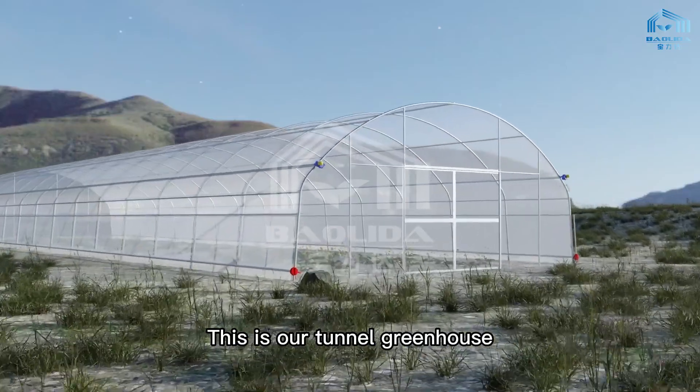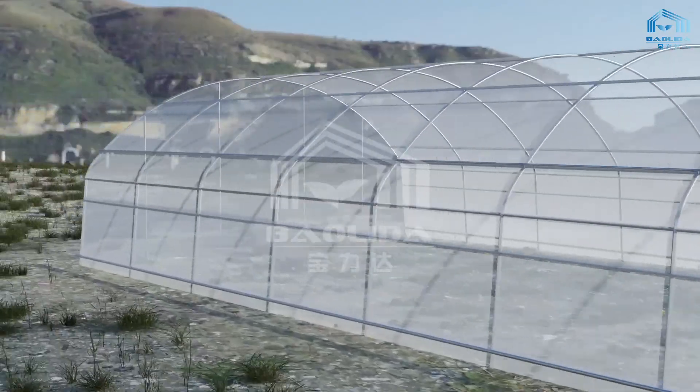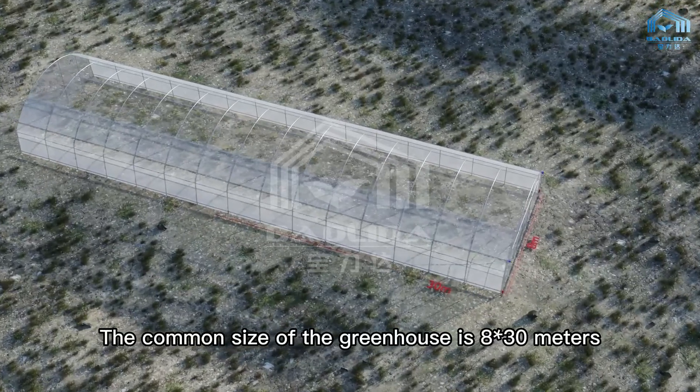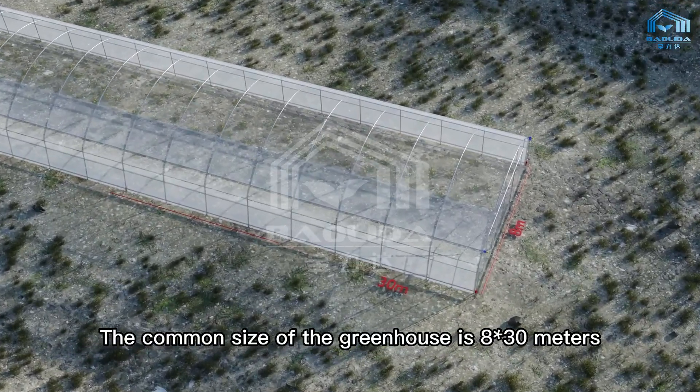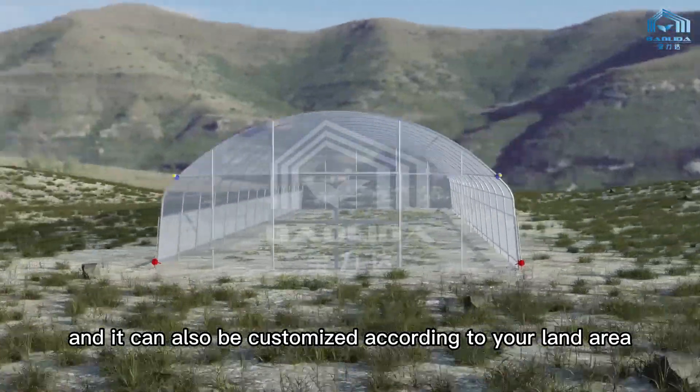This is our tunnel greenhouse, an affordable greenhouse. The common size of the greenhouse is 8 by 30 meters, and it can also be customized according to your land area.